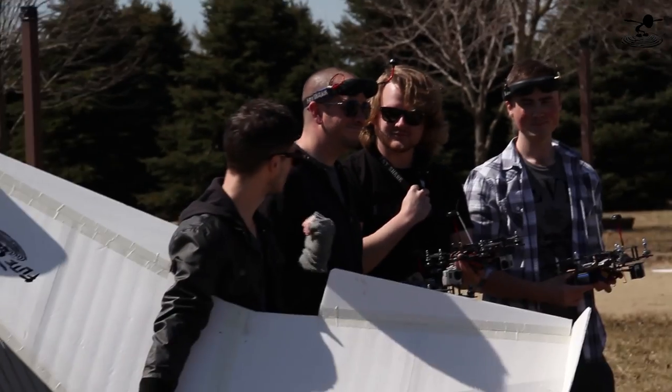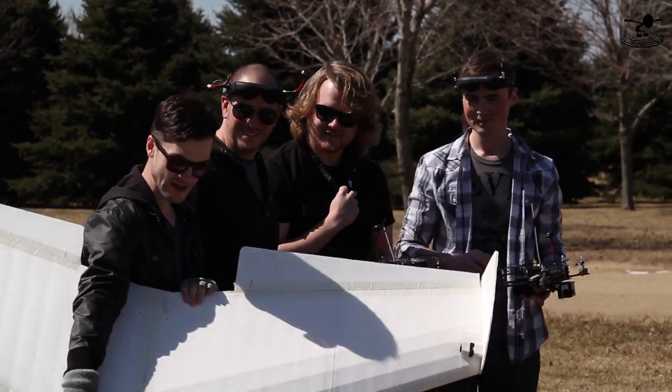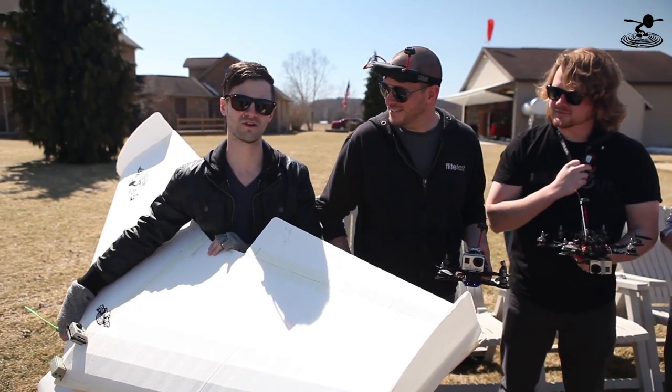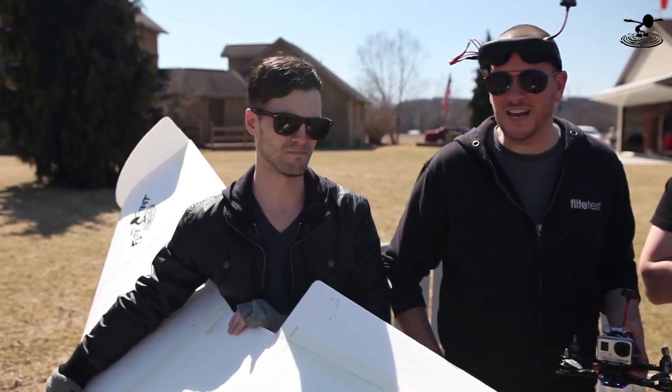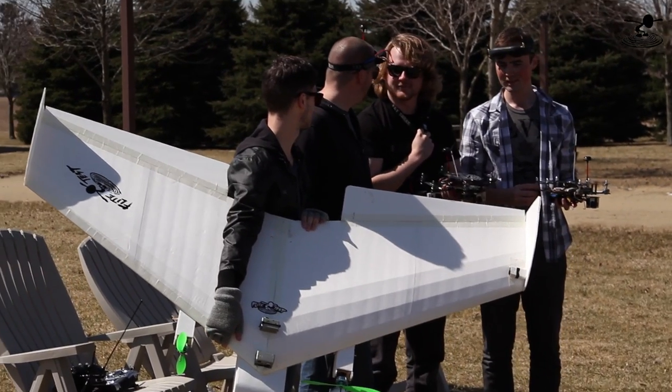Hey, welcome to Flight Test. I'm Josh. This is Josh, Alex, and David. Hello! Carl Cruz here. And I have the Kraken, and I'm going to fly the Kraken in the air, and these guys are just going to chase him. We're just going to have fun today. It's a let's fly. Let's fly. Let's do it.